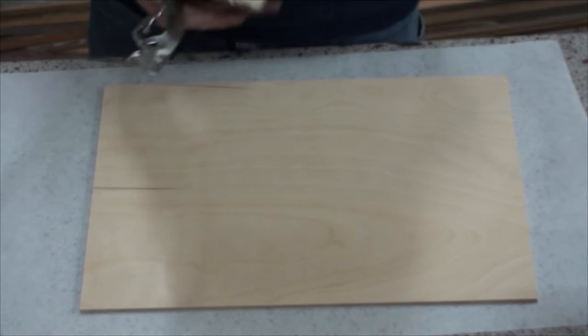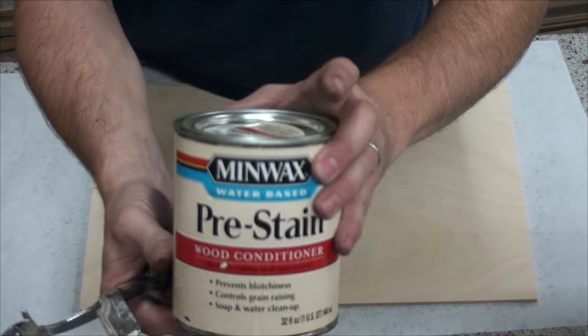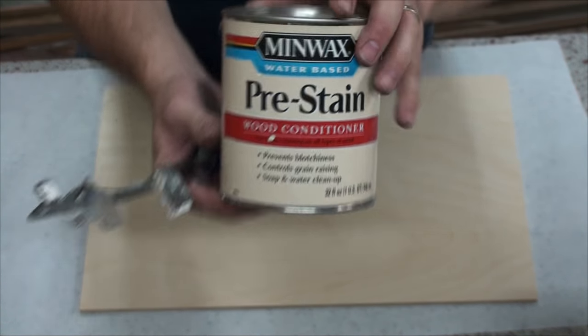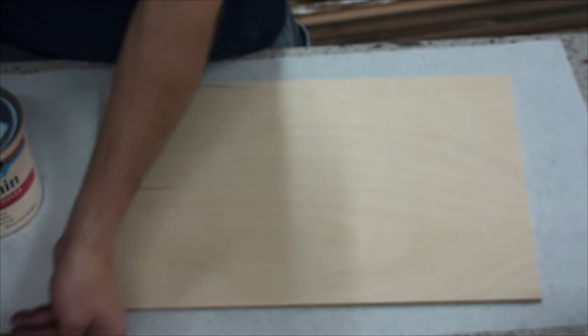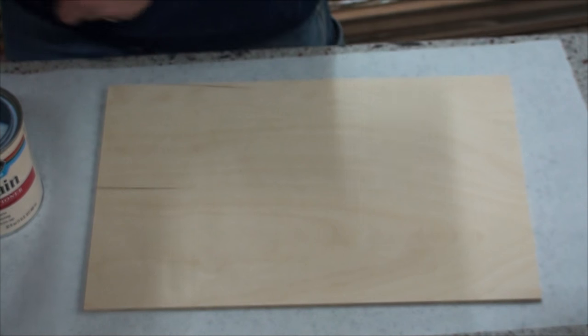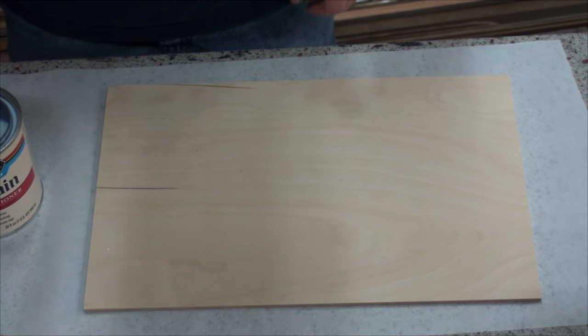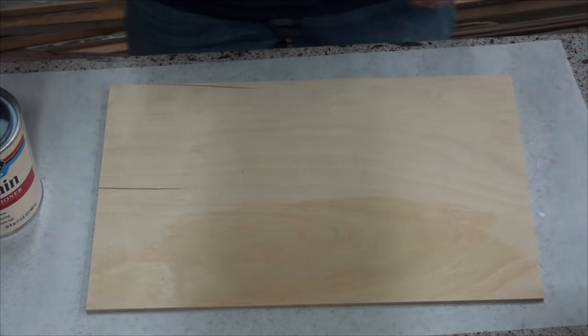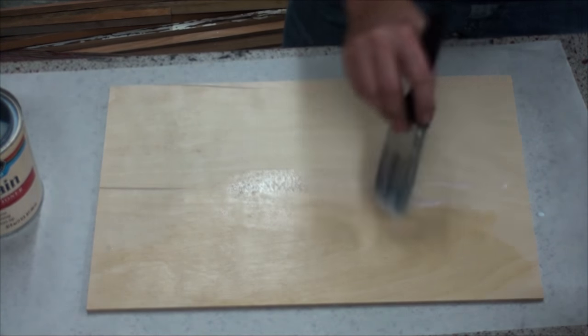So the first thing we're gonna do, we're gonna use a little pre-stain on our wood surface. You'll find this works best for virgin wood. Put it on with a spring leaf.